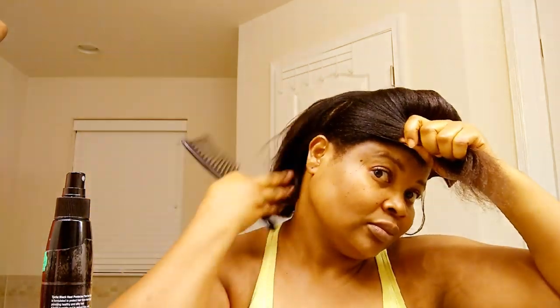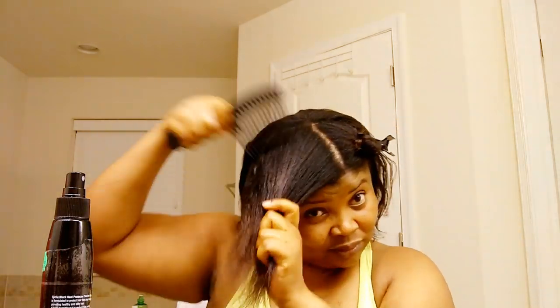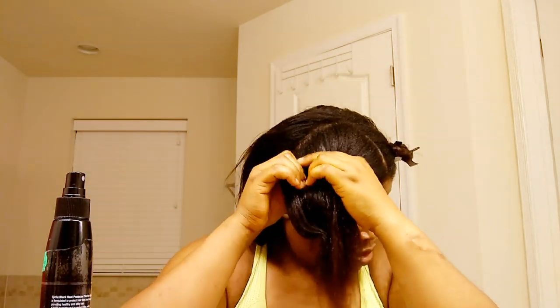So I'm done with the back. I'm now working on the front part of my hair, so I'll spread the heat protector, comb it out, and then pick it bit by bit to straighten.